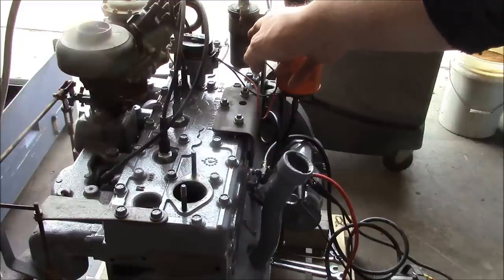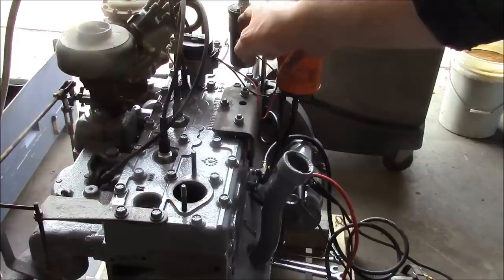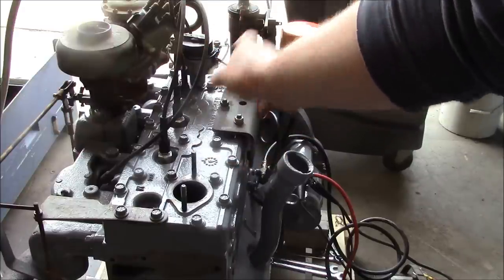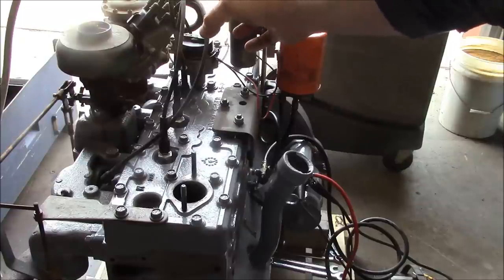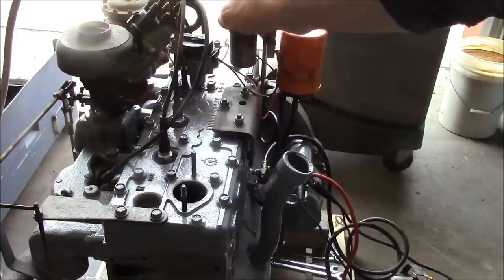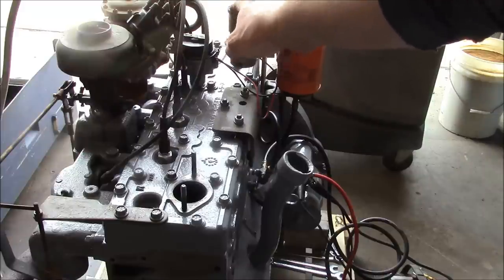I don't think that I can check it like I could with a points system. If it had points, I'd just crank it around until we were top dead center on number one, turn the distributor until the points break open, checking continuity with a multimeter, and then we'd be very close to the correct timing.